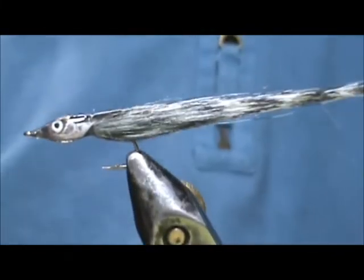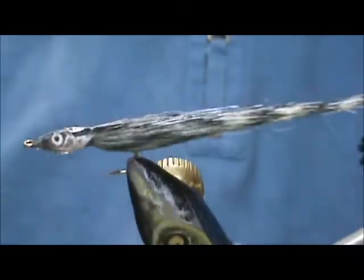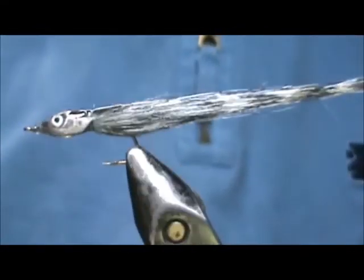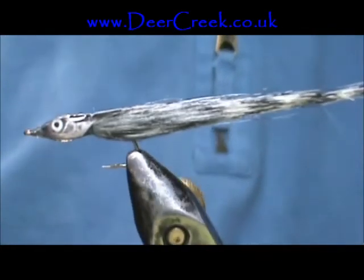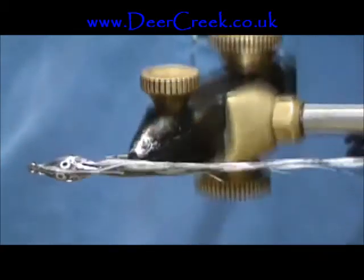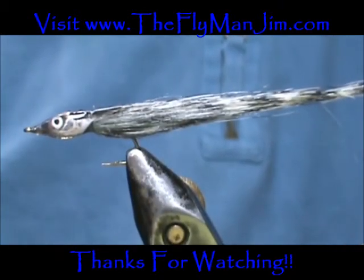And here we have a Kraft Fur Fish Heads Minnow. Hope that you learned something from this video. Please subscribe to my channel, refer me to your friends, and leave comments, questions, and suggestions. You can get the fish heads at Deercreek.co.uk. Thank you very much for watching my videos.